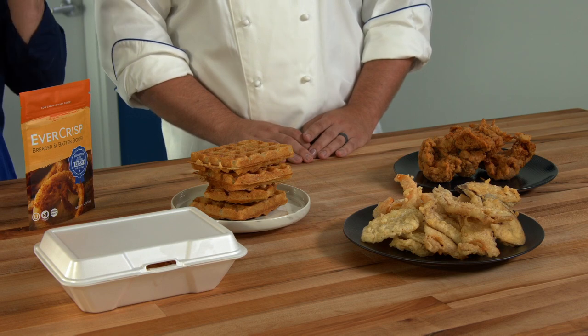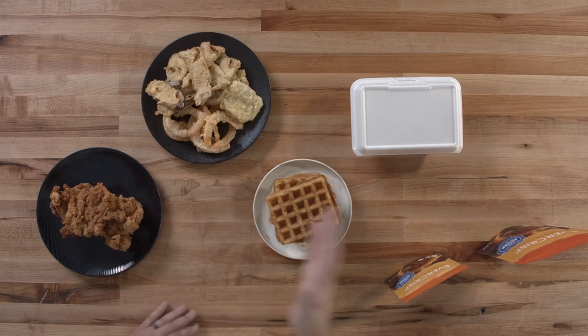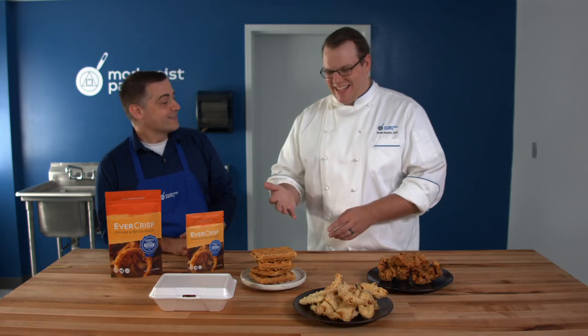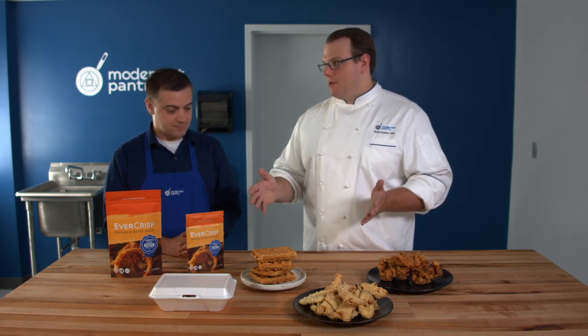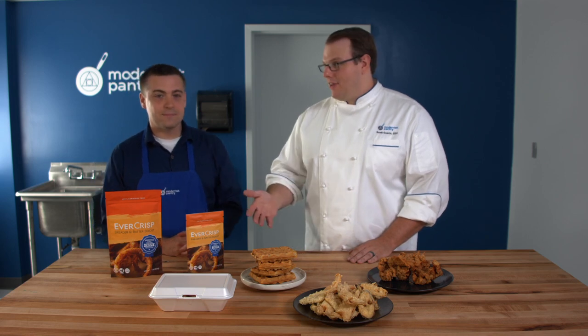So what are some things this is great for? We've got fried chicken, some nice tempura, and — one of these things is not like the other — right here is something similar to a fried food. It's a fried bread that goes into a waffle iron; it has flour in it, which also has the protein. We took out 20% of the flour in a waffle batter, added the Evercrisp, and now we have a crispier waffle. This works great if you want to make some on the weekends — during the week you can take them out of the freezer, pop them in the toaster or toaster oven, and have a fresh waffle you made yourself.